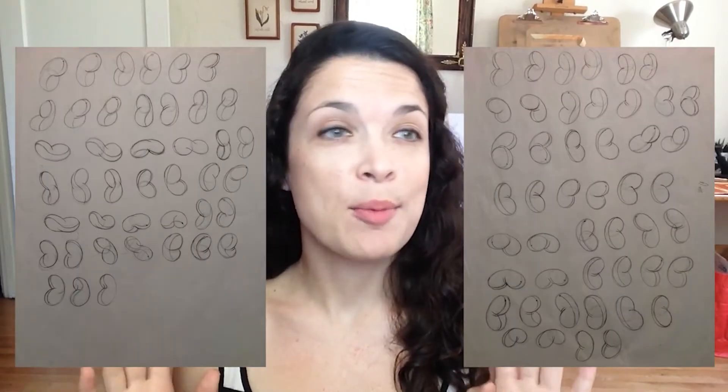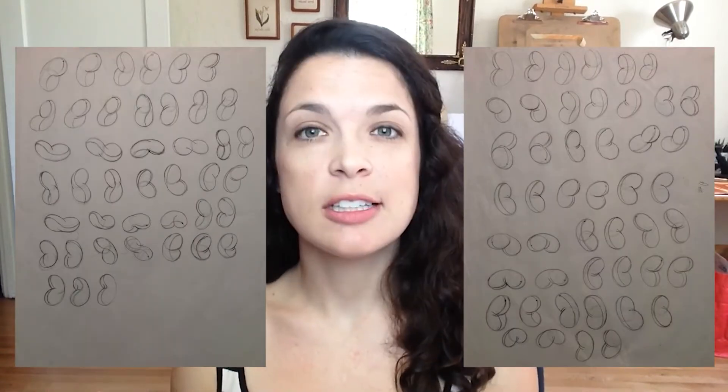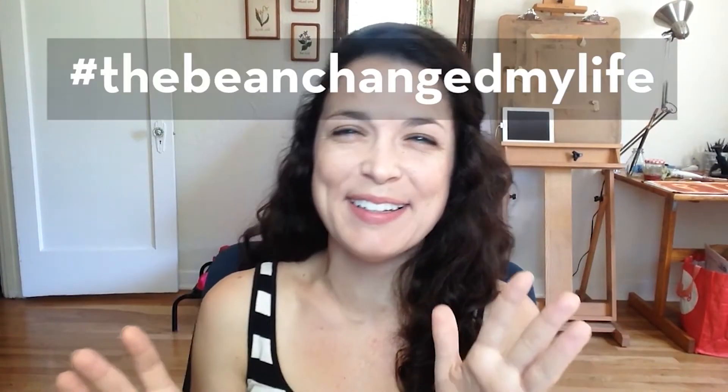For the Proko studies, I worked the entire week studying the bean. I am not even joking — this is going to sound ridiculous — but I swear the bean changed my life. Do not underestimate this study, because when I first watched the video I was like, 'Oh this will be great, nice casual fun week of study.' No. Of course not. It never is.